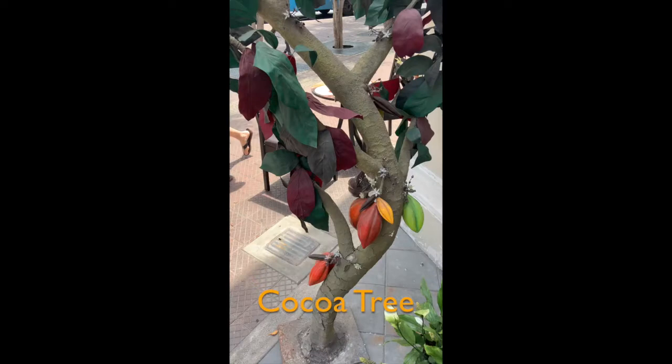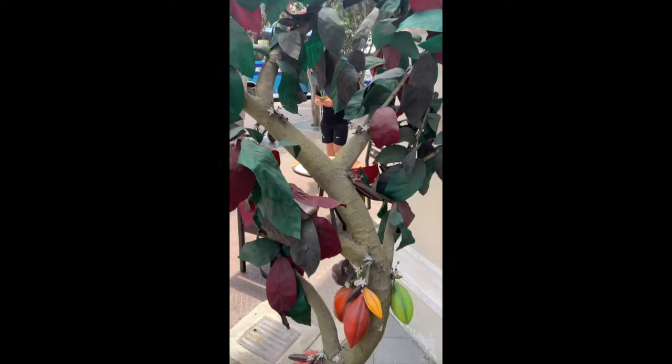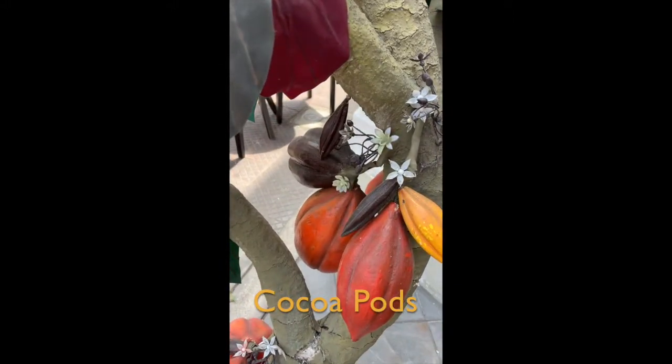Chocolate comes from the cocoa tree. Specifically, it comes from the beans, which grow inside cocoa pods. When the pods are yellow or orange, they are ready to pick.